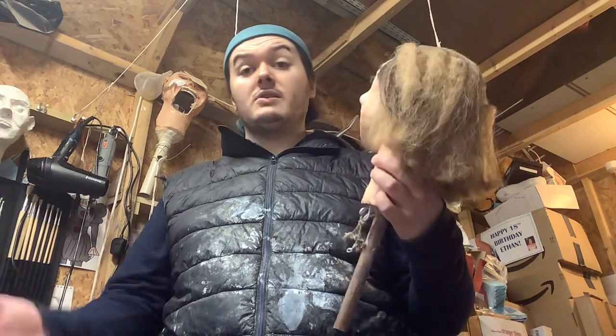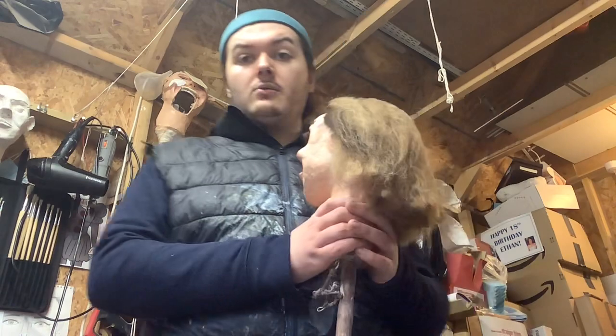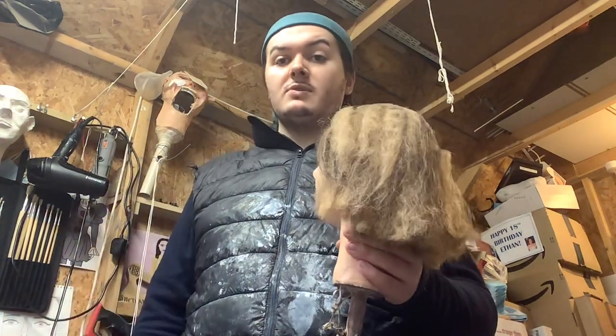Hi guys, this is Ethan Strachan and today on EBS Supernatural I'm back with another video. I'm sorry that I haven't been uploading important videos — the videos I've been uploading quite often are the TikTok videos. But don't worry, I'm back.